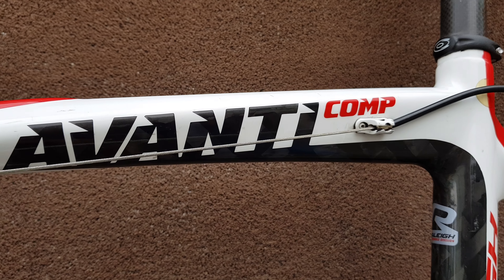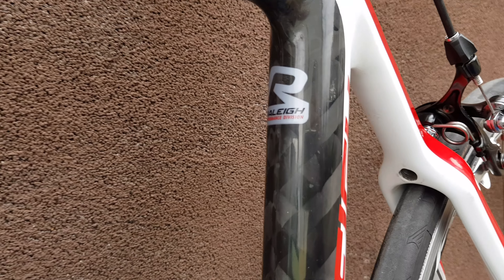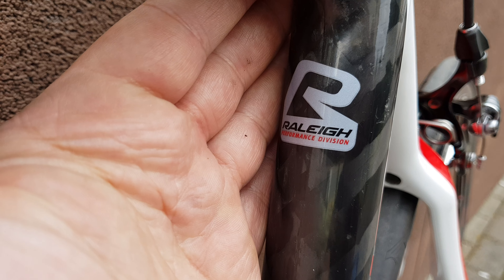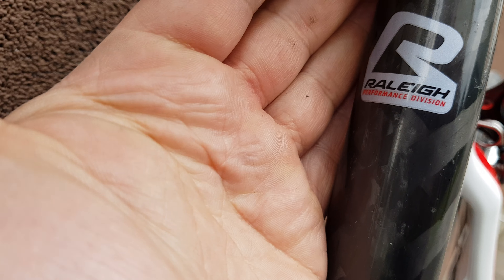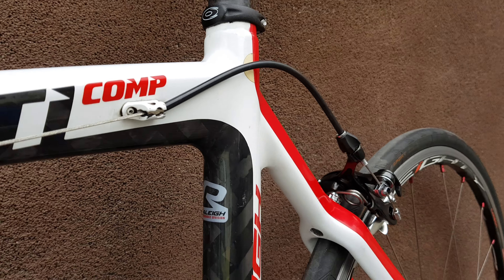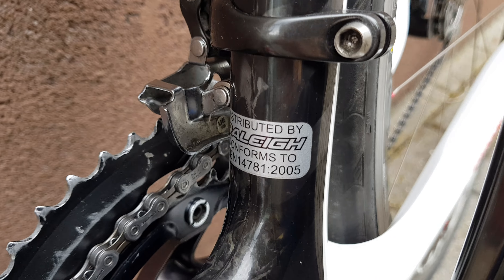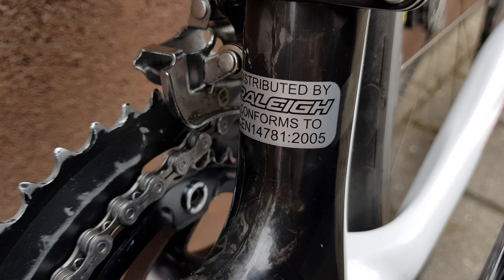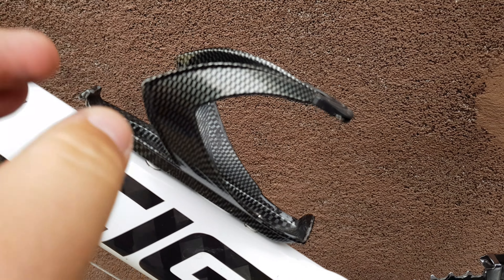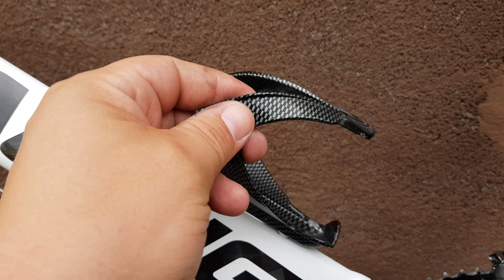Avanti comp — it's a 12K carbon frame. It says 'Raleigh Performance Division' and '12K' with a wave pattern, very visible. There's also a fake carbon bottle bracket — it's really plastic, it looks like carbon but it's fake.